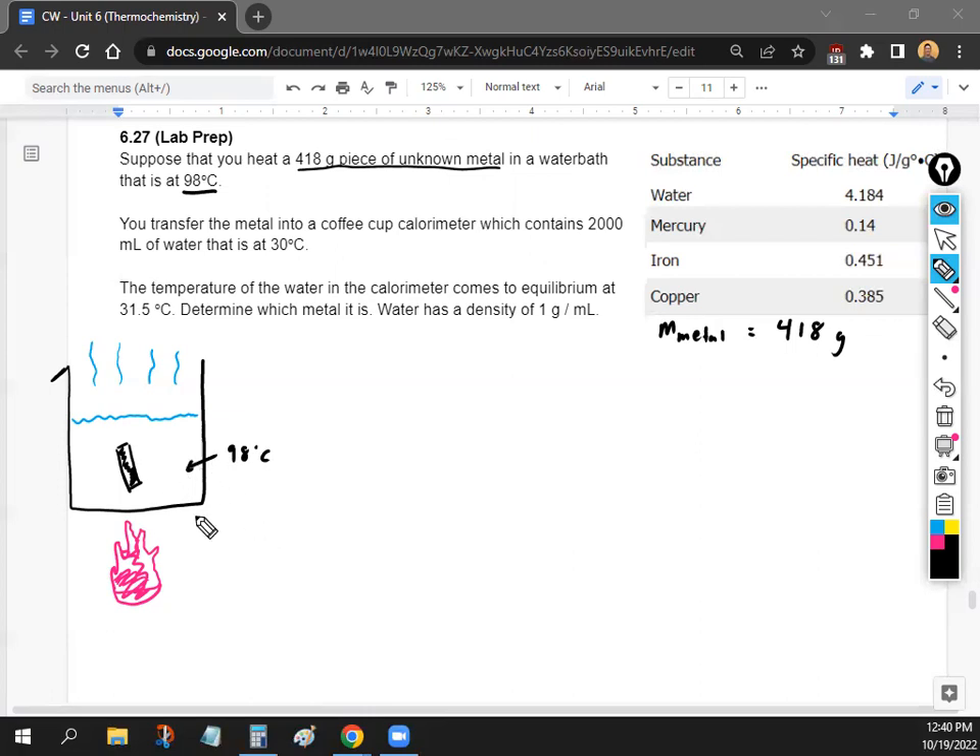When we put a piece of metal in hot water, remember metal has a very low specific heat. What's going to happen is the metal is going to become the same temperature as the water around it. So the temperature of the metal is also going to be 98 degrees Celsius. When you do your lab, it's not going to take more than a minute for it to reach the same temperature as the water.